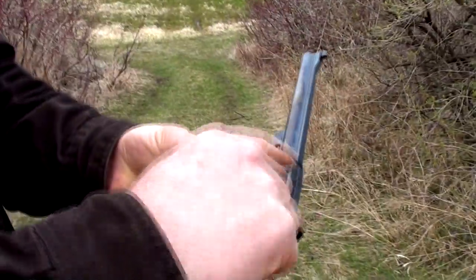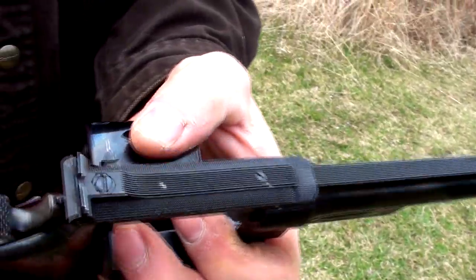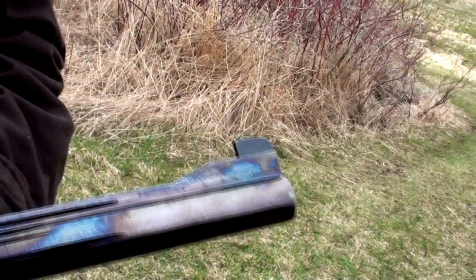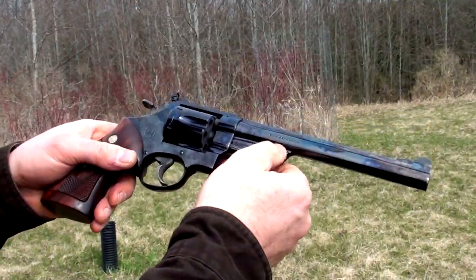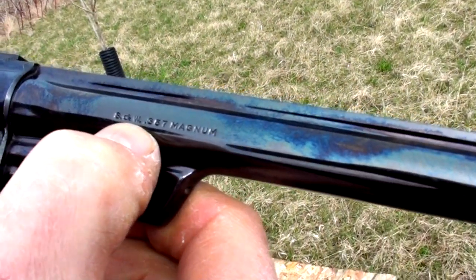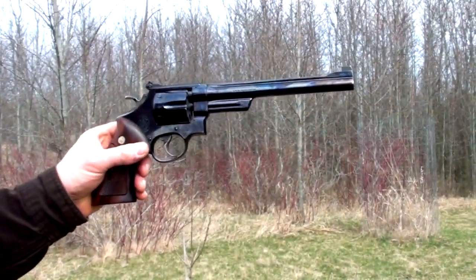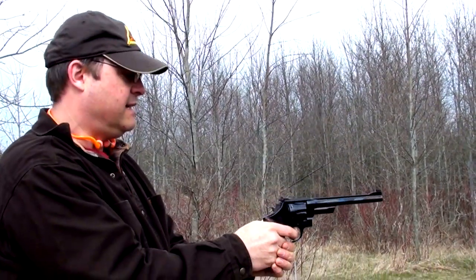It's got the pinned barrel, recessed chambers, and the checkered top strap on the frame. It's got the Patridge front sight, which I really like, and the checkered rib there on top of the barrel. You can see it's got the original nice deep roll marks with the old-style Smith & Wesson lettering. This is an 8 and 3/8 inch barrel. The triggers on these things are just dreamy in single and double action.